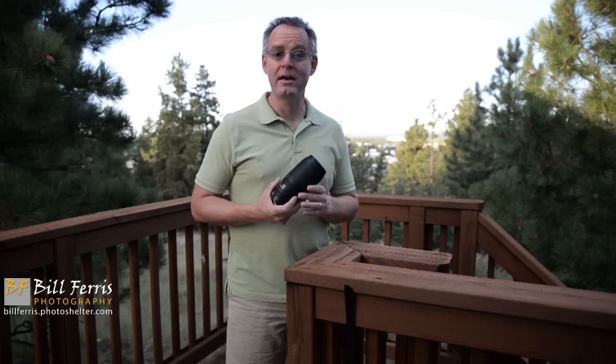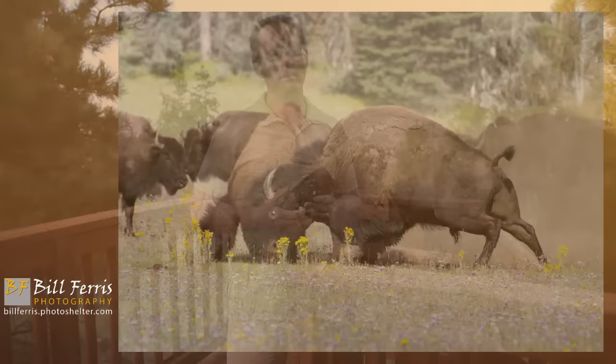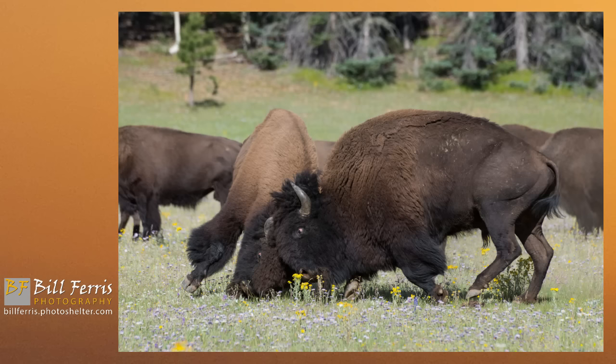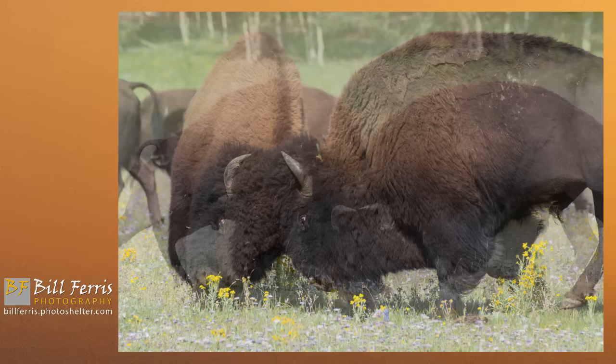On a recent trip to the north rim of Grand Canyon National Park, I was in one of the meadows near the entrance station observing a herd of bison that were grazing in the meadow. I had picked the right time of year because it was mating season, and the bulls were being fairly aggressive. Unexpectedly, right in front of me, a fight broke out between two bulls in the herd, and I had the 70-300mm mounted on my Nikon D610 — so this is the lens I used to capture the photos we're seeing right now.